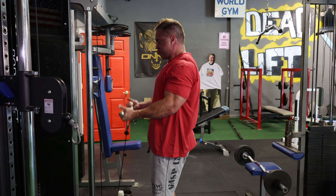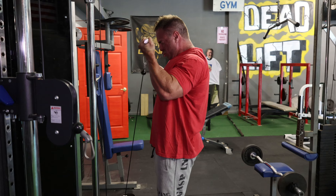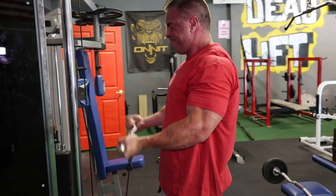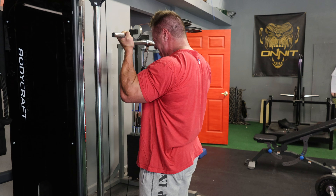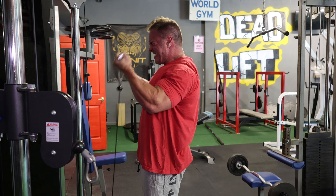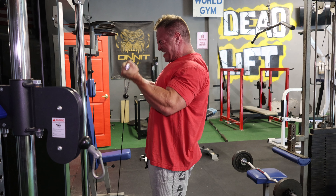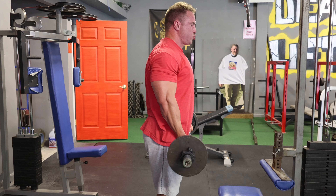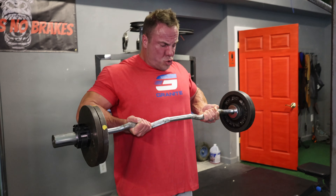On to easy bar curls on the cable for sets of 12 to 15. On the final set I grunted out 15, and my biceps were pumped like crazy after three total working sets. Then I immediately turned around, grabbed the free weight easy bar, and did drag curls. With drag curls I want to keep the bar close to my body, drive my elbows back, and contract my biceps like crazy. Three working rounds of easy bar cable curls to easy bar drag curls — six total sets — trying to get 10 to 15 reps for both exercises.